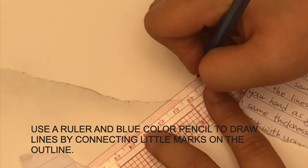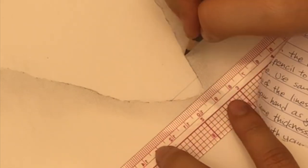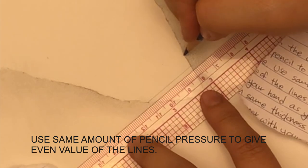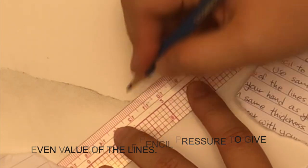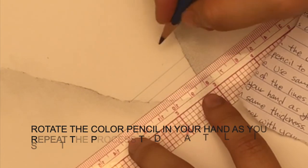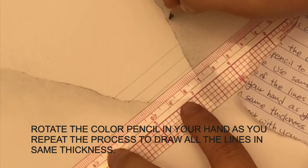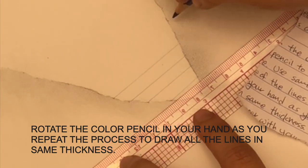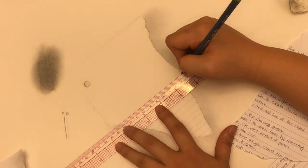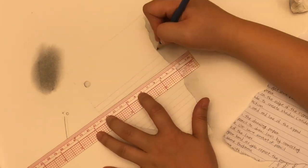Don't get mixed up and draw your line diagonal. Make sure you are drawing a parallel line that goes with the edge of your paper on the top. When you do this, make sure you're applying exactly the same pressure so your lines don't get thick or thin. Constantly roll the pencil in your fingers so you're always using the sharpest point. Make sure all the lines are even.